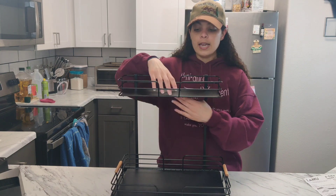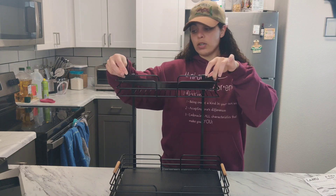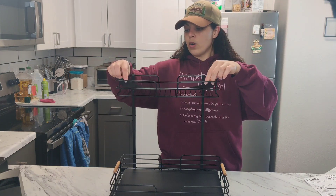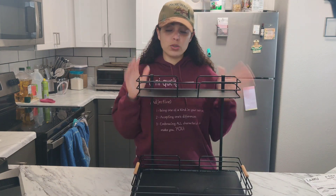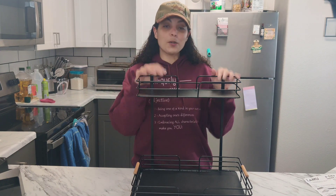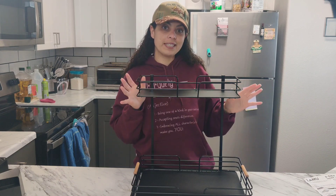It does have this little flat piece, which is amazing, so that you can either use it or not depending on if you just want the metal part or if you want something flat. Now that we have this installed, it was super easy to build — it took about 10 seconds to put together. Let's go ahead and rearrange my cabinet under my sink and see how it looks.